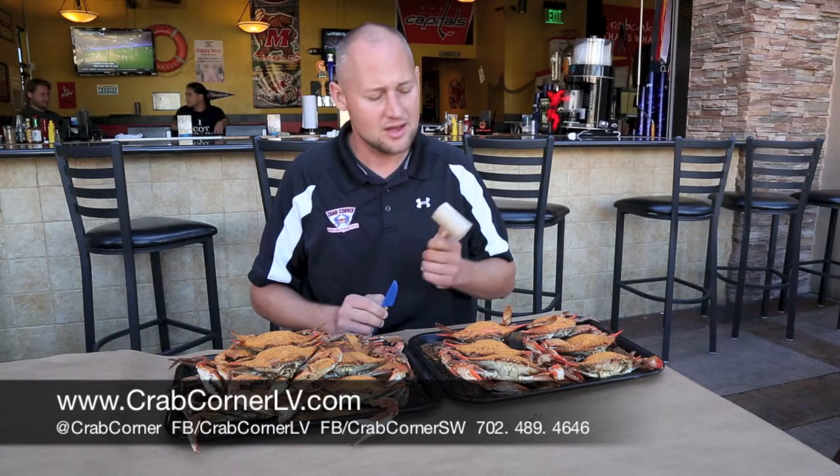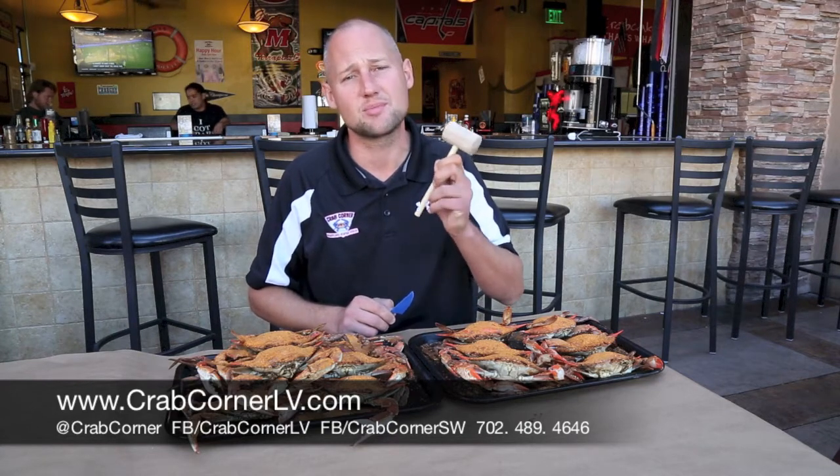We've got a couple tools we're going to work with. First and foremost, you've got your crab knife, which is supplied to you when you sit down at every table, and you also got your crab mallet. This one's used for breaking up your claws, not smashing the body. So we're going to go ahead and take a peek at this and I'm going to show you guys how to do this step-by-step.